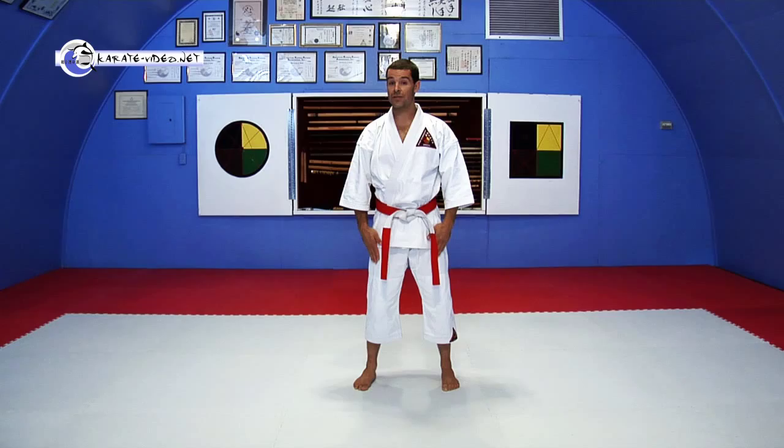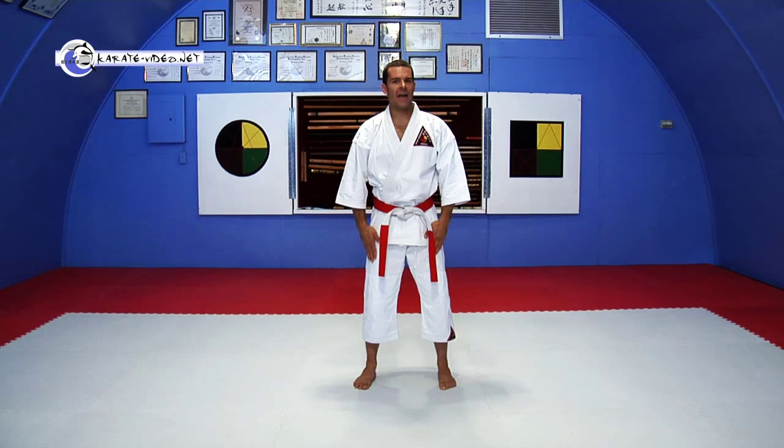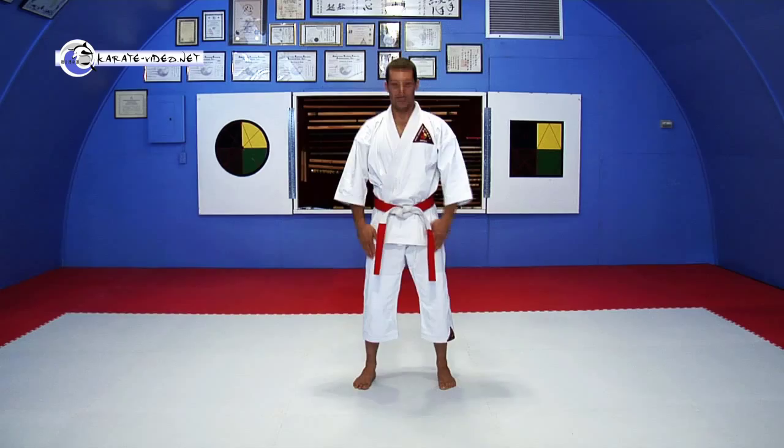Hello. Our first theory is learning how to stand in a fighting stance and what the theory of fighting stance is about. Fighting stances are done in different arts in a lot of different ways, but we find there's a good centralized fighting stance that we just call fighting stance.